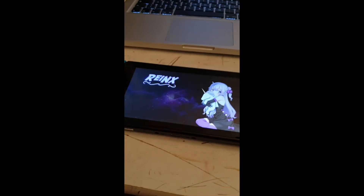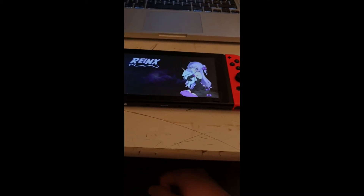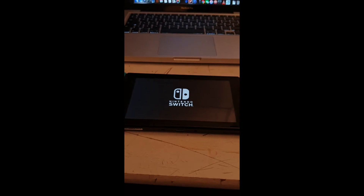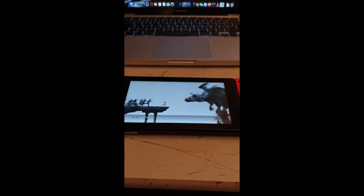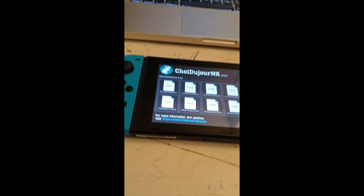Now you just need to boot up your Nintendo Switch. I have currently Reinx as custom firmware, but you need to use your own custom firmware. When it's done, you can go into your settings — in the system — and you should be on the latest 7.0.1. And if you would like to downgrade again, you can just open up the app, click on firmware, choose 6.0.1, and do the same steps again.